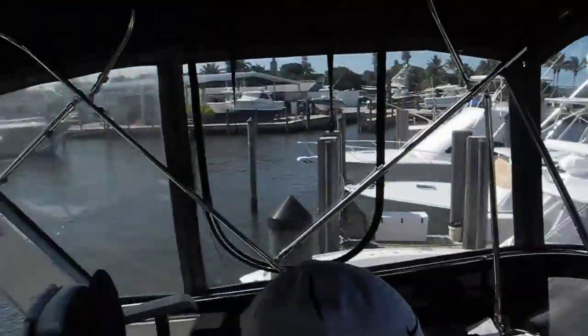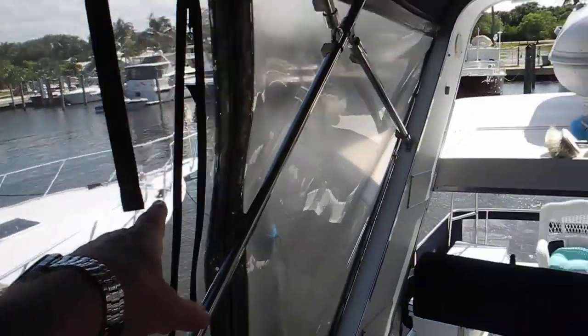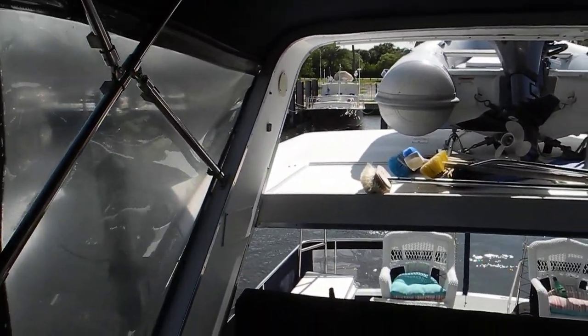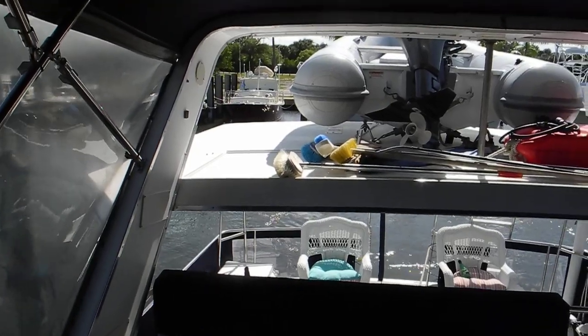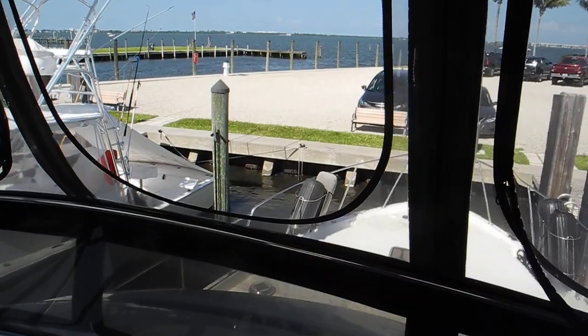Okay, now backing out. Back us out. Remember, we have to watch this guy over here — his anchor — and those guys on the downwind side of the marina. Okay, just neutral and let the boat glide with the wind.